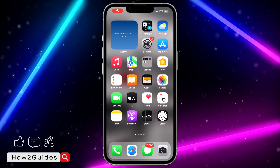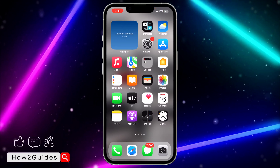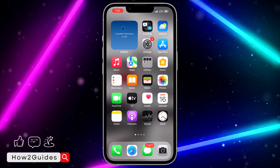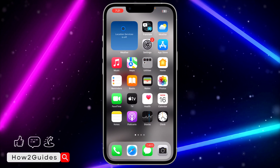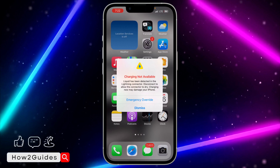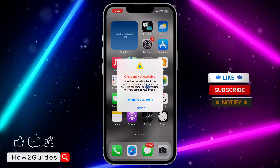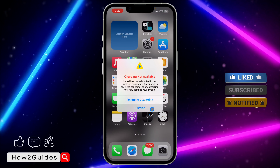Hey guys, so in today's video I'm going to show you how to fix 'Charging Not Available' on iPhone in iOS 17. So if you recently updated your device to iOS 17 and you try to charge your device and you're getting the 'Charging Not Available' message like this, let me show you a few things you can do to fix that. As it says here, liquid has been detected in the Lightning connector — disconnect and allow the connector to dry.